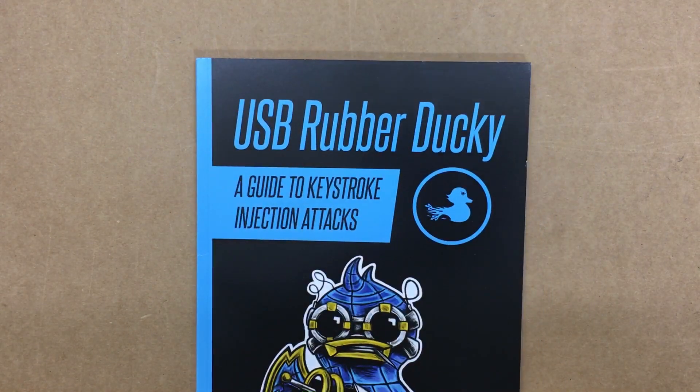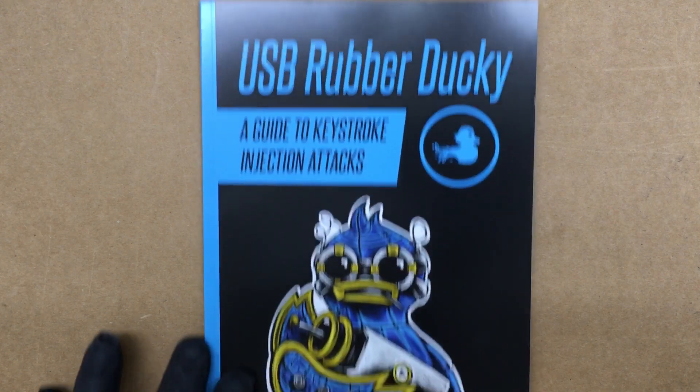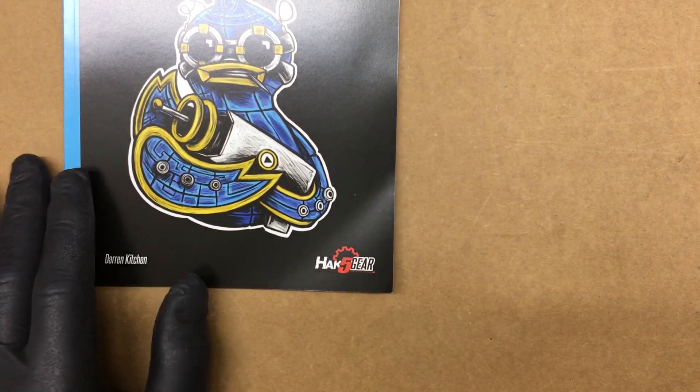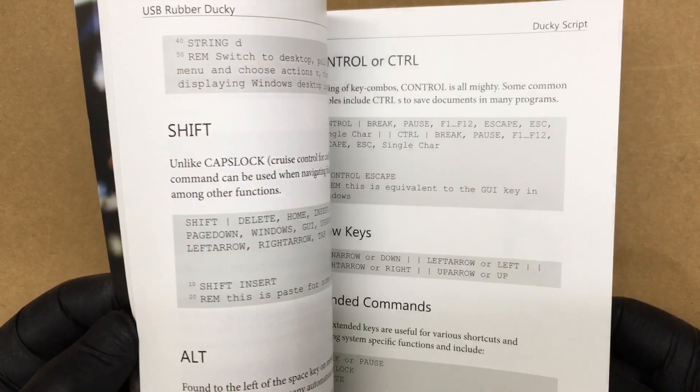Alright, Fuzz Pie Guy here. I'm going to do a little unboxing of something new to me that I wanted to get a long time ago and finally went ahead and did it. It comes with this nice little book here. This is the USB Rubber Ducky — I'm sure a lot of people have heard of this from the Hack Five group. This is just a little guide to get started and how things work.